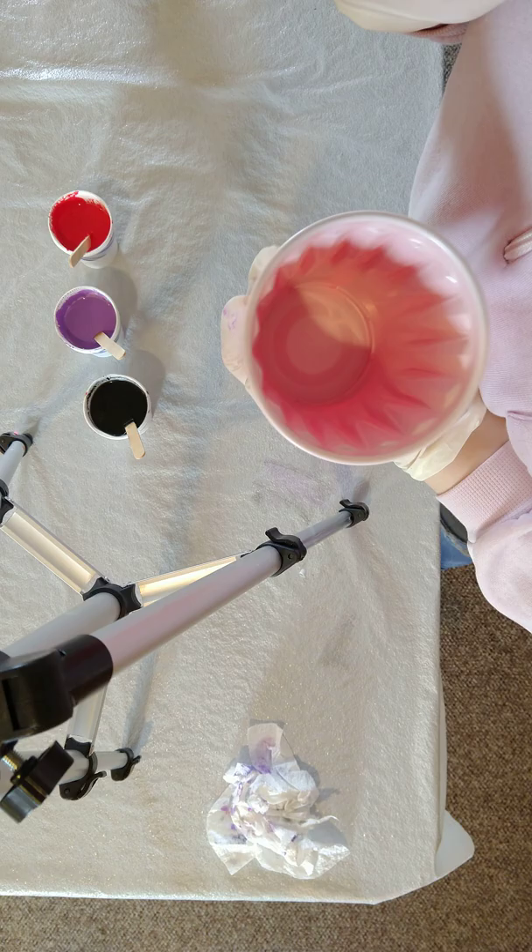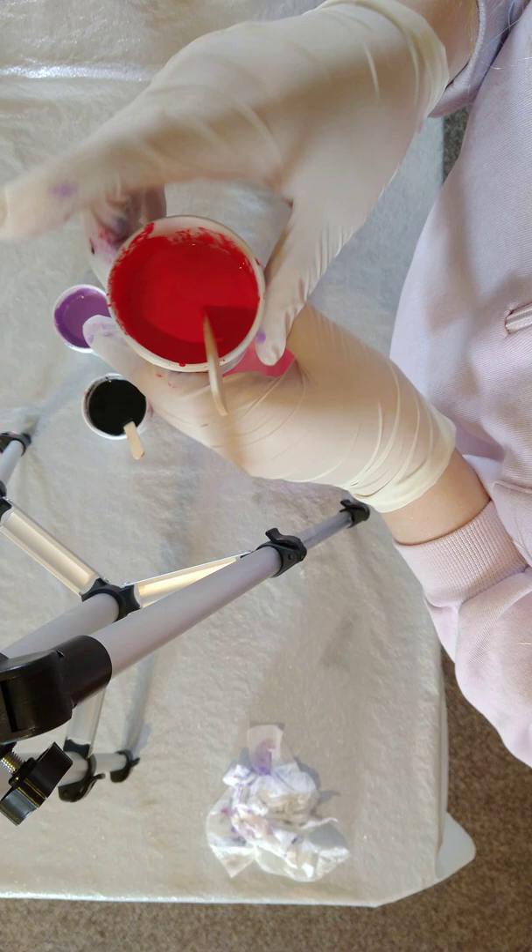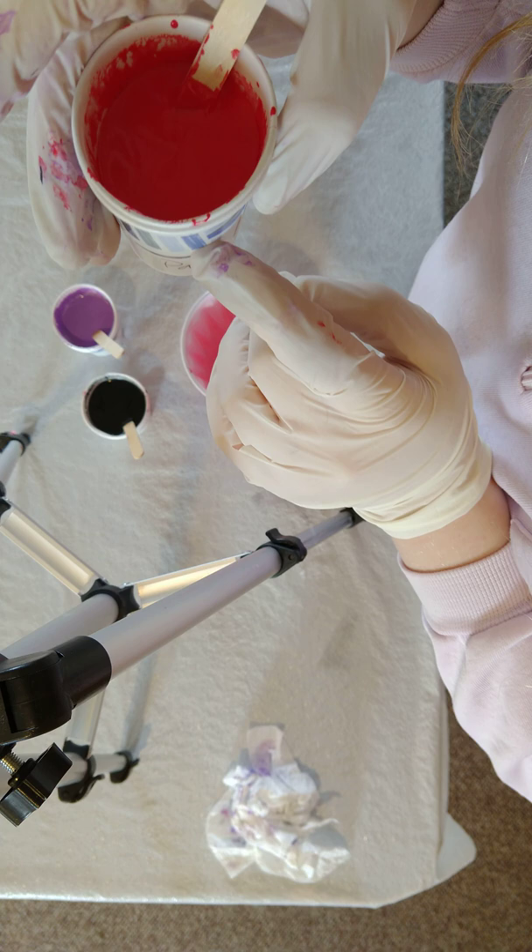The stuff you're going to need is a red solo cup — I believe this is 12 ounce. I have three ounces of paint of each color. I have Floetrol, water, glue, and silicone in each one. So let's do this.